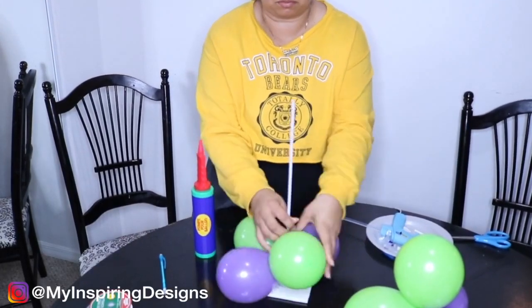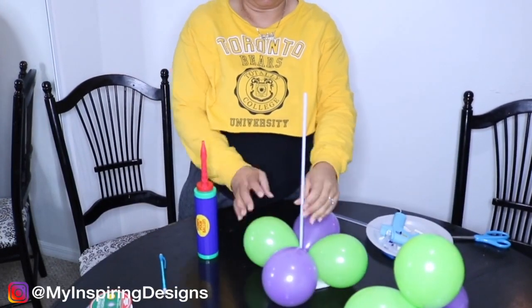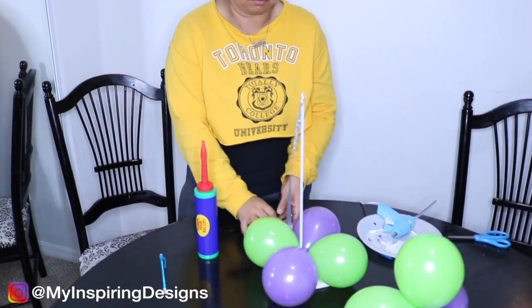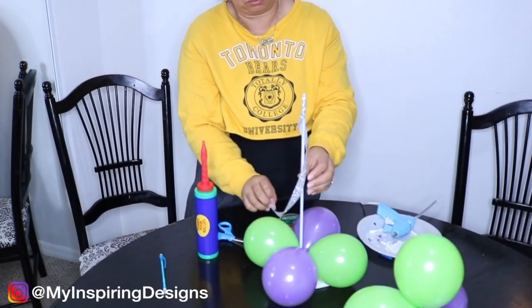Step five is to add the balloons to the stand, along with adding a streamer for the middle so it looks pretty. This is really easy — just put some glue on one end and turn it around so it looks nice. You can use any type of ribbon for this.